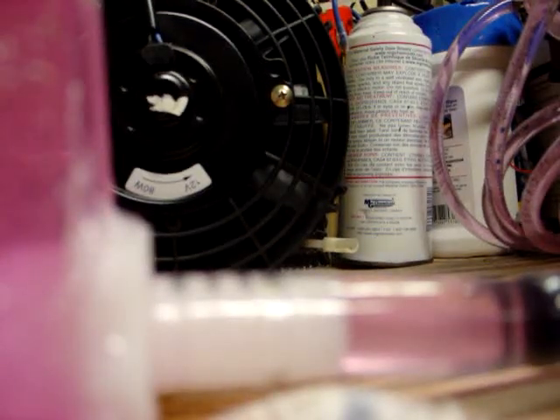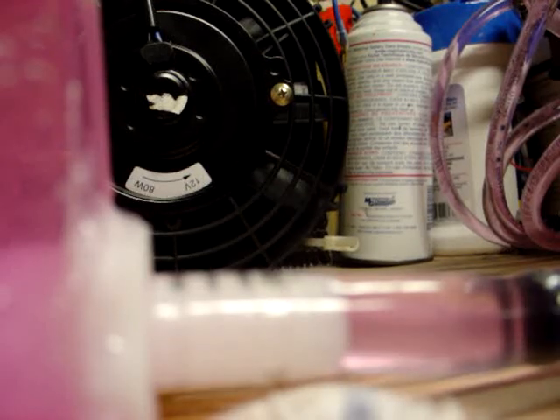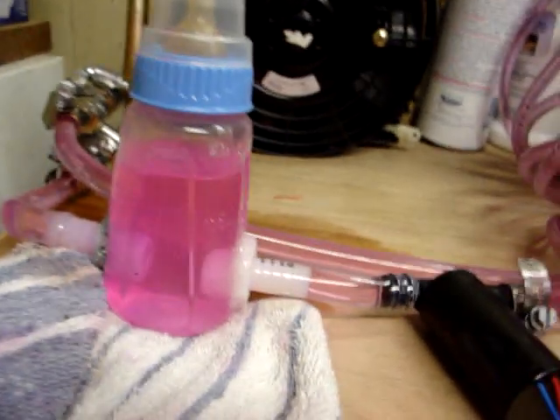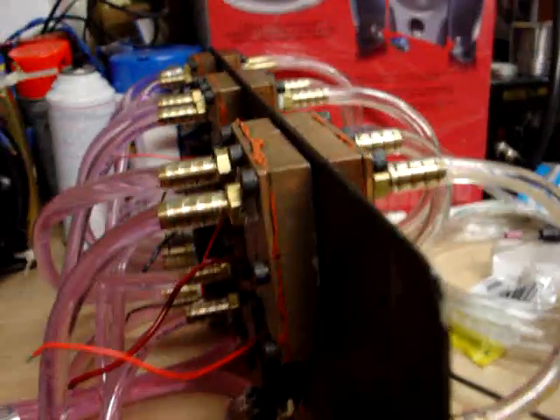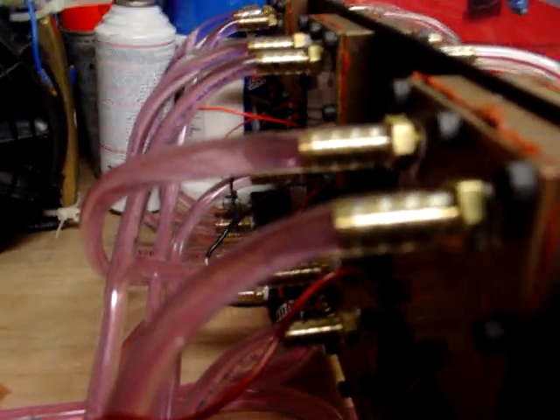Let's give it a quick little shot here and juice the water pump up. This is still the damaged pump, but it's still quite alive. Running this pump at six volts now instead of twelve — the only problem is it ain't pumping that fast.